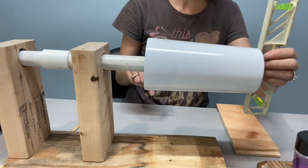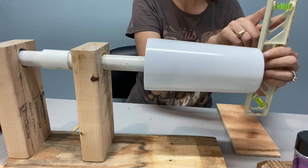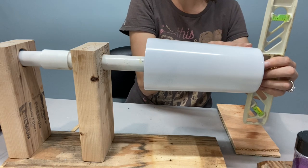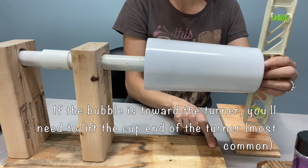We're actually going to use the base. Place the level here on the base and you'll see two black lines — you want the bubble right in between those lines. Right now the bubble is towards the base of my cup, so we know we need to lift up the base side of our turner.